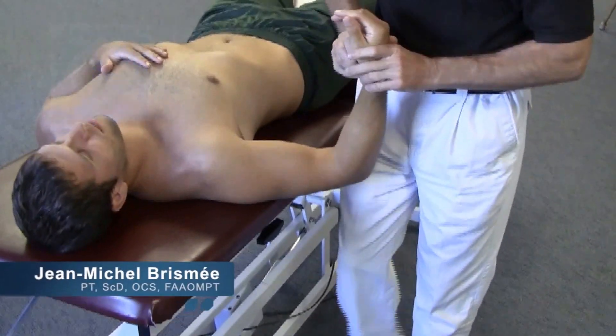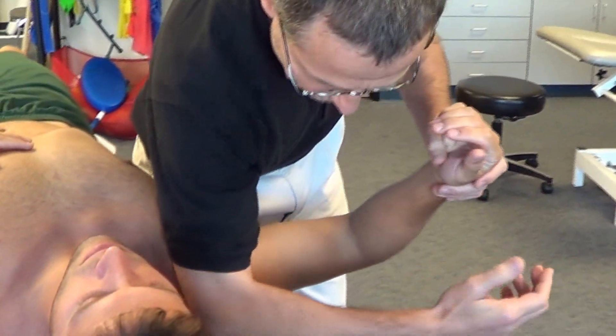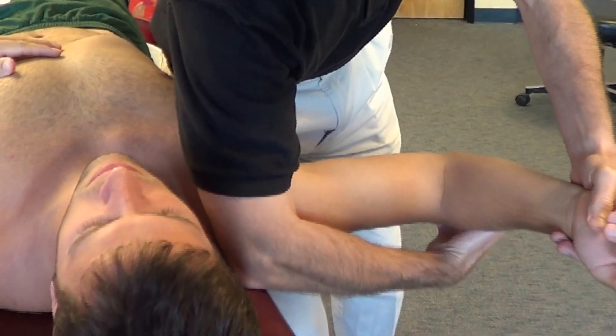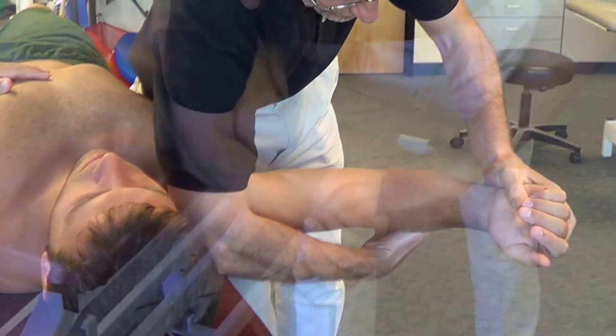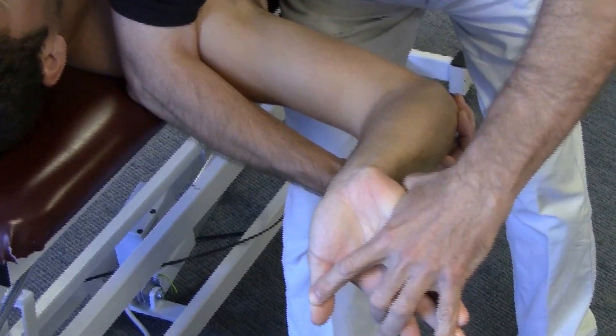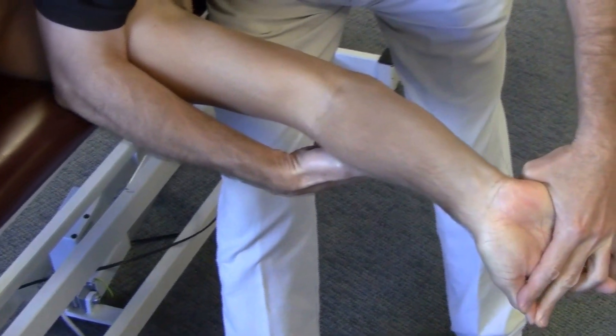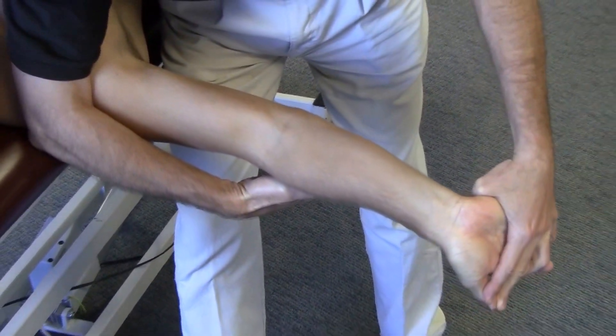For the median nerve tension testing, we are going to depress the scapula, place the arm at about 90 degrees of abduction, extend the arm a little bit, extend the fingers and the wrist as well as the thumb, and then gently extend the elbow.